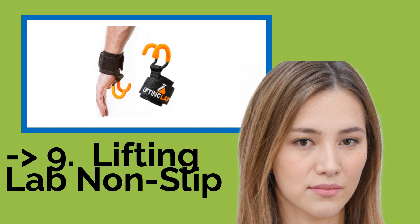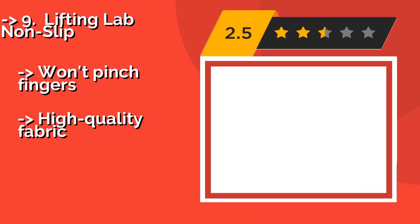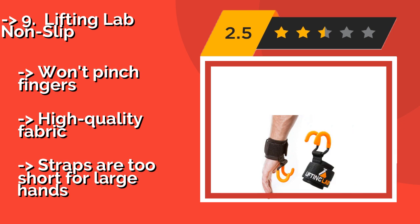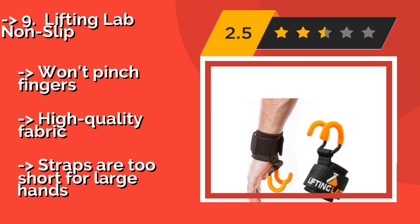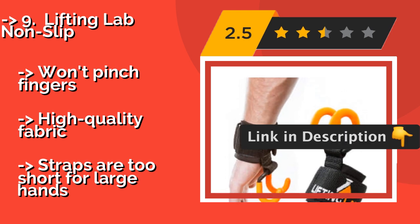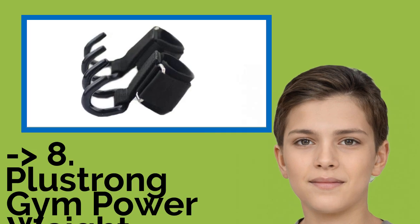The ninth one is the Lifting Lab Nonslip, around $30. They let you choose between an open or closed grip, and they fit perfectly around any standard dumbbell, barbell, or machine attachment. Cushion straps make them comfortable to wear, but they may not be big enough to accommodate larger-sized bars. Won't pinch fingers, high-quality fabric, but straps are too short for large hands.